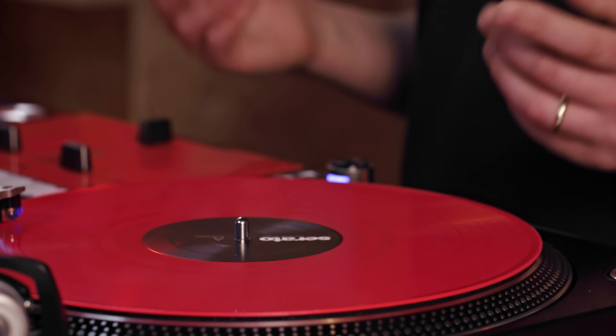While you're learning each pattern, scratch cutter will help you to focus on the movement of the control vinyl and it will also help you learn when to move the crossfader to create the whole pattern yourself.